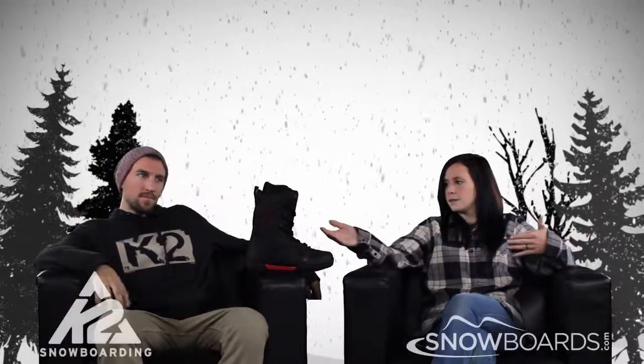Hey there, welcome to the Morning Shred, brought to you by Snowboards.com. I'm Jenna, this is AJ from K2, and this is the K2 Hashtag.